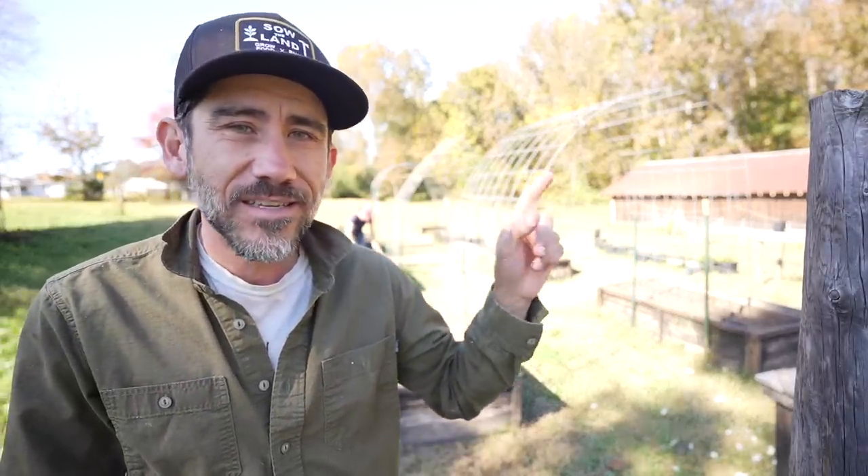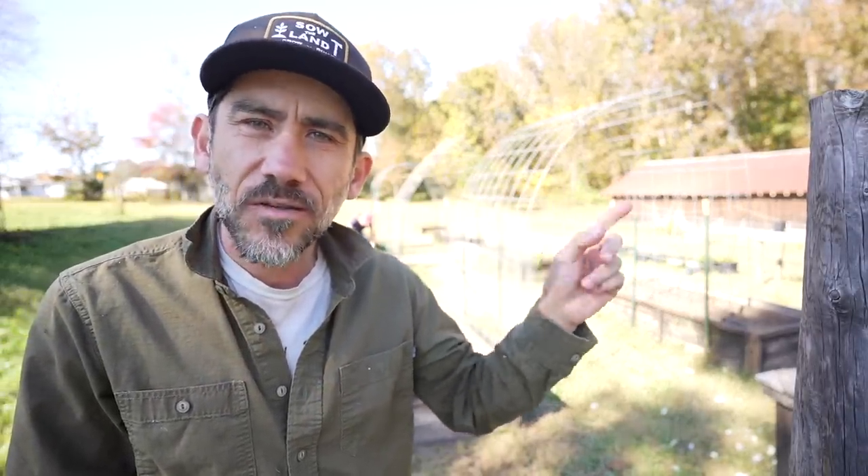If you guys want to know what garlic scapes are, I'm going to leave a video right here so you can watch it. Thank you guys for watching and we'll see you on the next one!